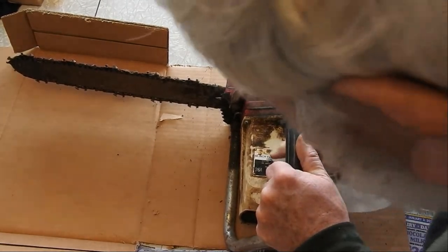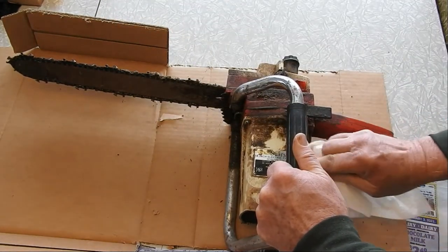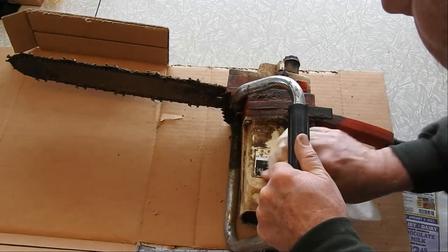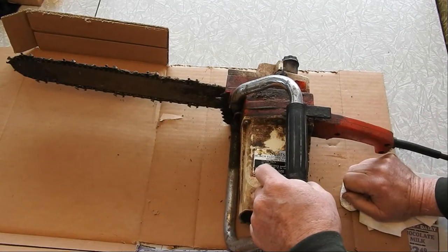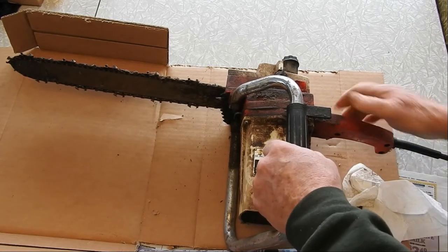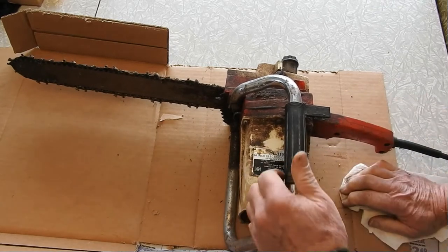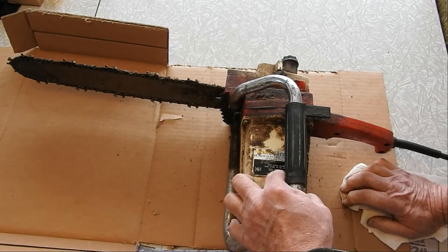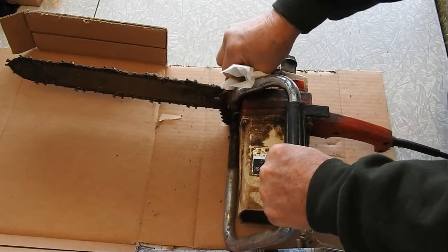It's a Sears 14-inch electric chainsaw that develops 1 and 7/8 horsepower, so it's quite a powerful motor. It says 'keep the chain sharp' and 'push the lever to oil the chain,' which is why oil came out. There's a model number and some fine print, though there's lots of dirt and oil on it.